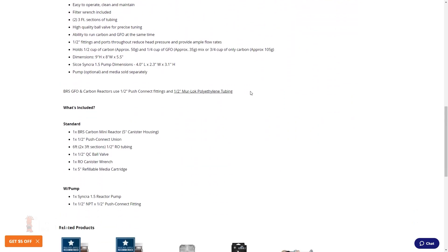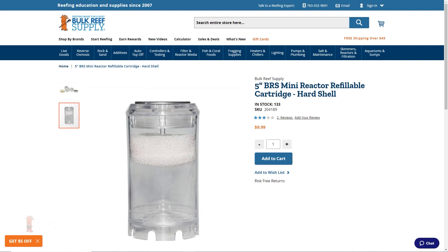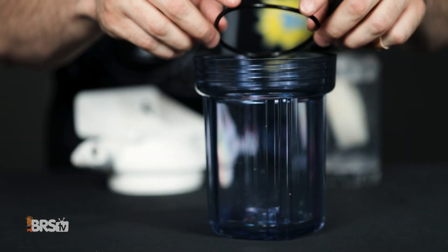Tip number three: get extra replacement parts — they're super cheap. I've found that having an extra set of pads and empty cartridges makes changing media much faster and easier. And an extra o-ring is good to have too.